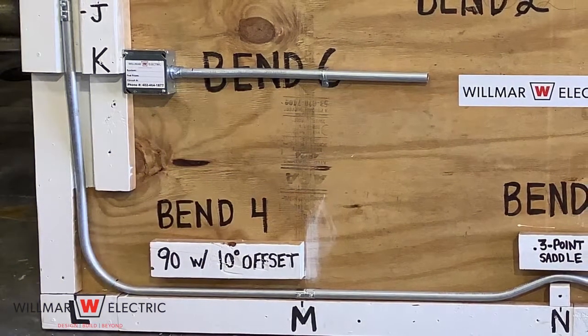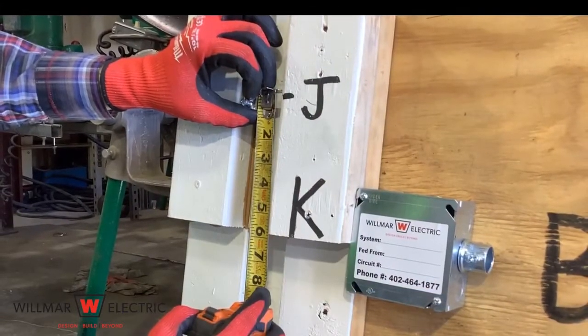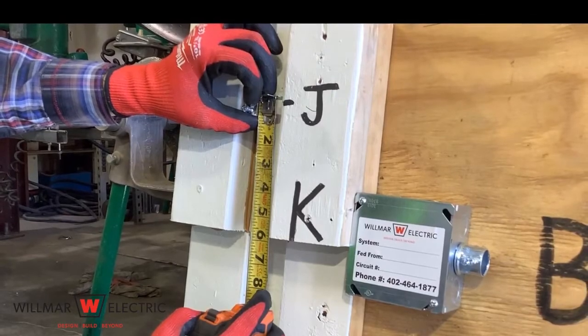Bend 4 is a 90 with a 10 degree offset. Step 1 is to make marks for the offset bend. Measure from point J to point K — it is 6 inches.